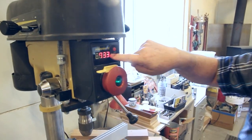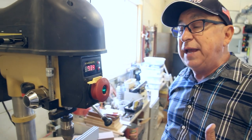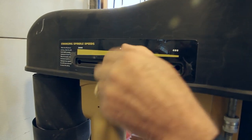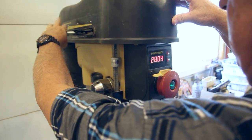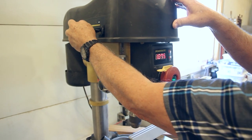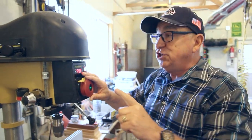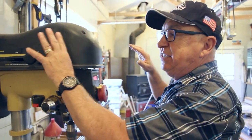Number one, as you can see, it has an LED speed readout. Right now we're running at 733 RPM, but if I want to change that with a larger or smaller bit, I can simply unscrew this and on the fly rotate that up — and there we are, now running at over 2,000 RPM. Or if I need to really slow it down, I can bring it all the way down to just under 500 RPM. I don't have to stop, start, flip the lid, or change pulleys. It does it right on the fly.